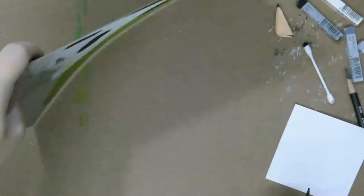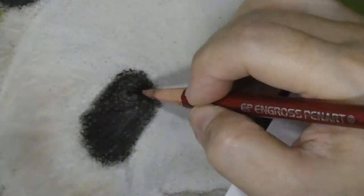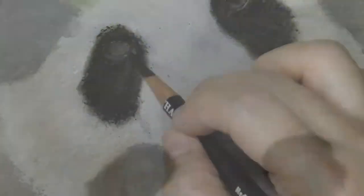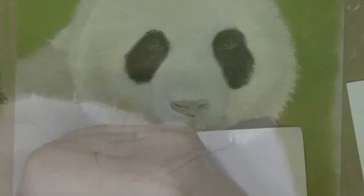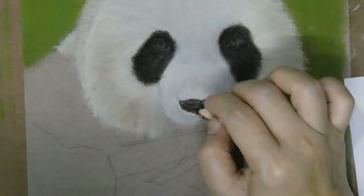I know I shouldn't add in any details at this stage but the right eye of the panda just wasn't exactly in the correct position. I had to amend it and then I couldn't help but put just a tiny bit more details in the eyes. I felt that I needed to see the eyes, whether they were showing through in the right position.